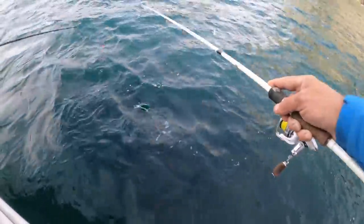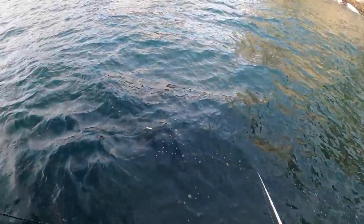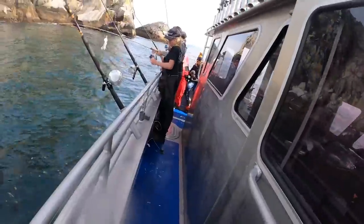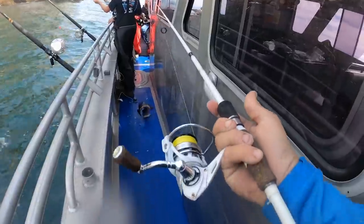Here they come, here they come! Hold on, hold on. On a crappie rod.